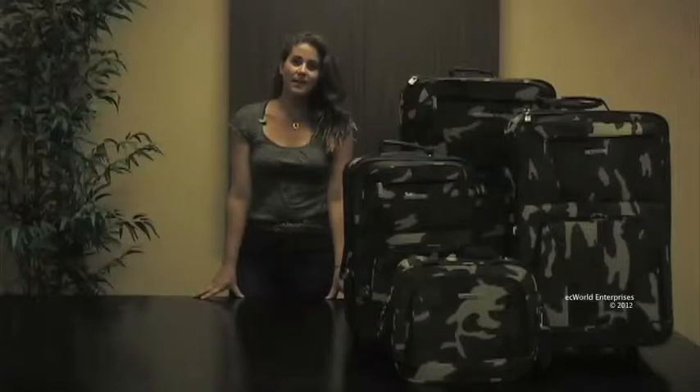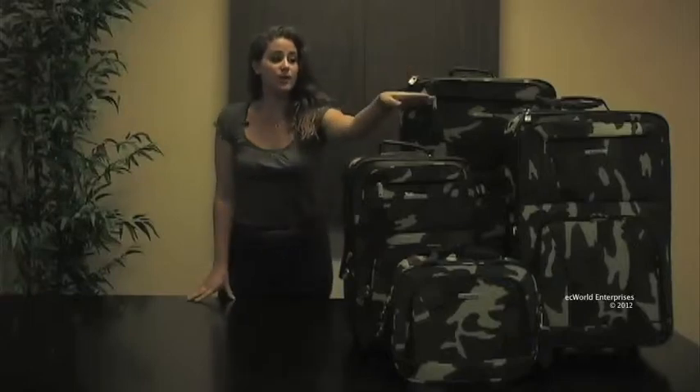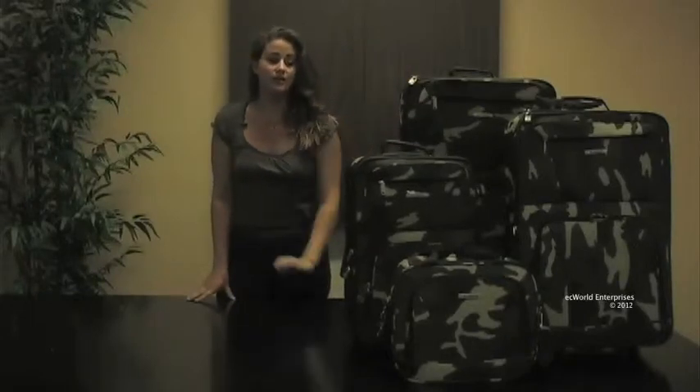Hi, this is Katya Durgum. Today we're looking at the Rockland expandable luggage set. This is our camouflage model. Each set comes with a 28 inch, 24 inch, 19 inch, and a 12 inch carrying tote.